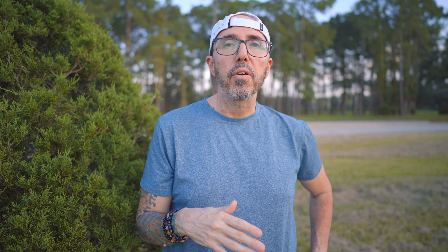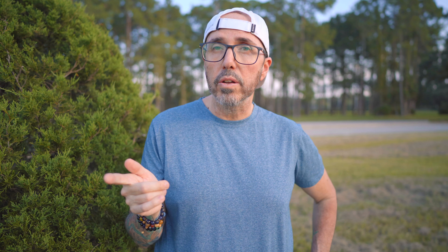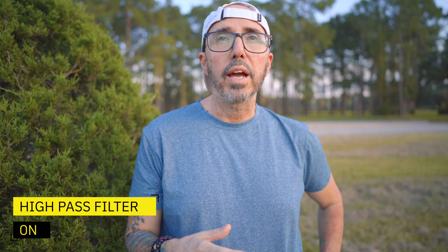One of the big selling points for me with this microphone is the high pass filter. With the high pass filter, you're able to filter out any noise under 100 hertz — like an air conditioner hum in the background or traffic from cars going by. Everything you're hearing right now is with the high pass filter off. Take note of how that sounds, and now let's switch over to having the high pass filter on.